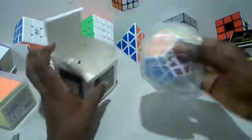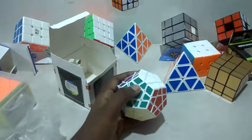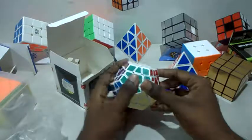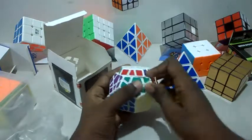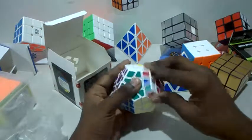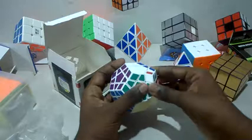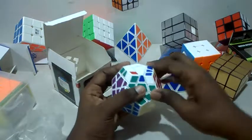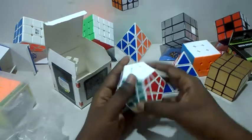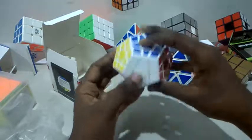Now it's time for the Megaminx. Let's take it out — there's a little plastic on it. This is actually good; most Megaminxes can be difficult out of the box, but this one is doing pretty well — really smooth.